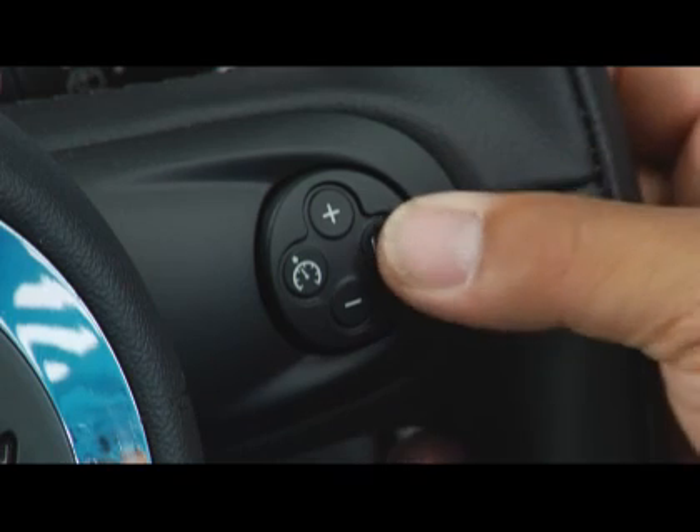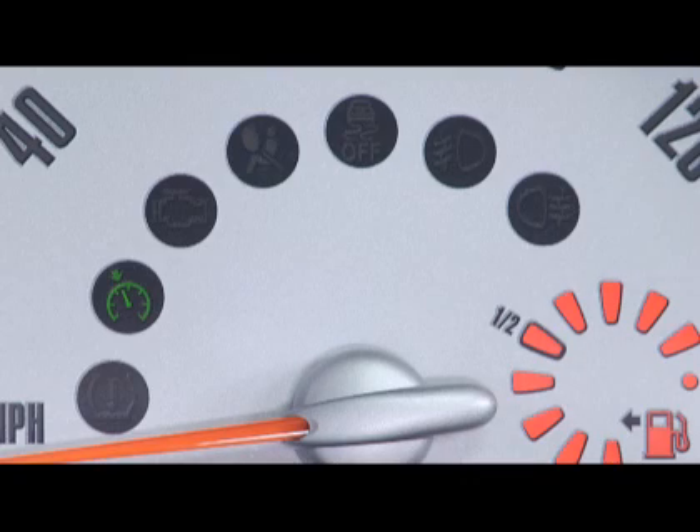If you want to completely turn off cruise control, all you have to do is press the on-off button again, and the green light in the speedometer will go out.